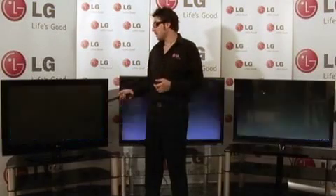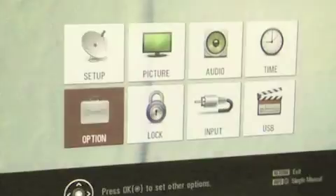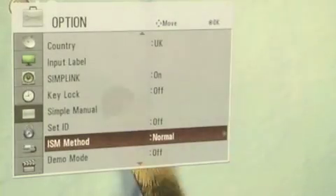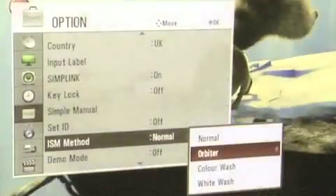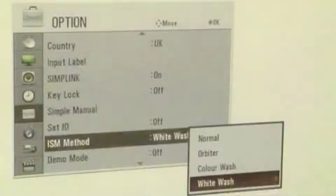So now to demonstrate colour wash and white wash — if we go to the main menu, and we go to options, and then we select ISM method. From here, we can then select colour wash and white wash.